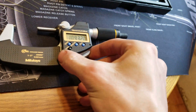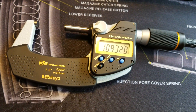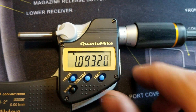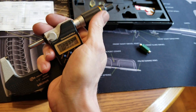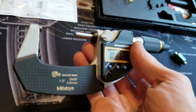Now the other buttons and their purpose. When it comes to hold — say you are squeezing on the outer diameter and you don't want to use the friction lock — just press hold. You'll see that H light up, and at this point you can move the spindle around and it's not going to vary that number.